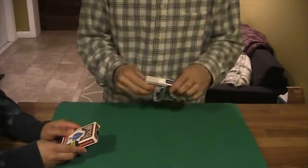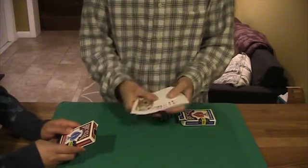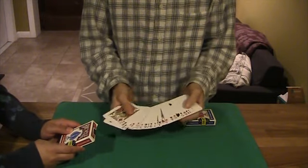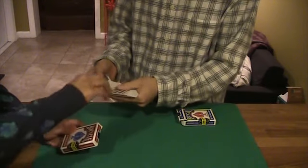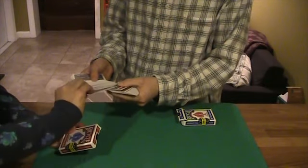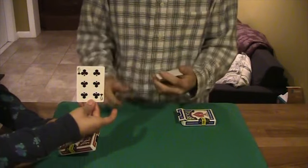Let me show you all the cards first, that they're all different and they're in no particular order. Every card's different. Now I want you to pick a card, any card. Just take one out. Don't show it to me, but show the camera, and make sure you remember it too.